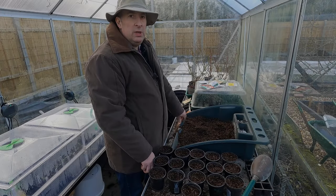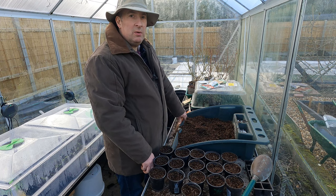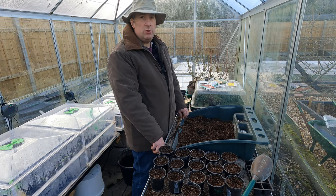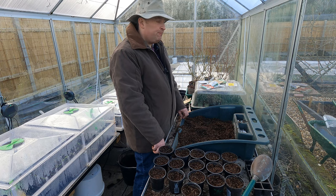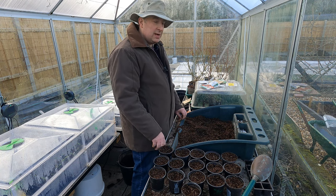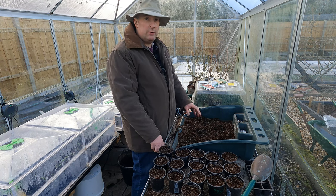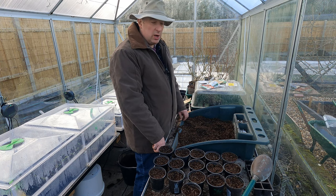On to the spring onions - I'm sowing the classic White Lisbon and also some more of the Rossa Lunga di Firenze. I've already sown some of those in cell trays hoping to grow them on to reasonable sized onions, but these I'm going to harvest when they're quite small, so I'll be growing them in exactly the same way as the White Lisbon. The White Lisbon will also bulb up if you allow it - it's just that it's usually taken as a spring onion.